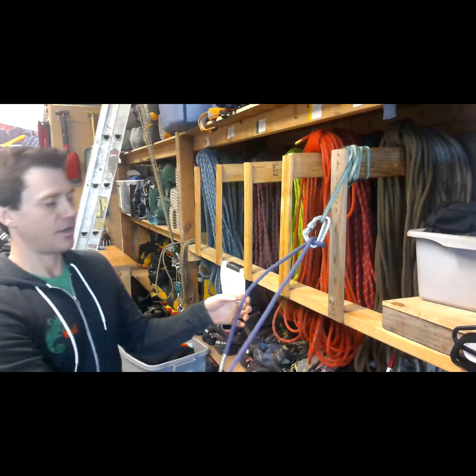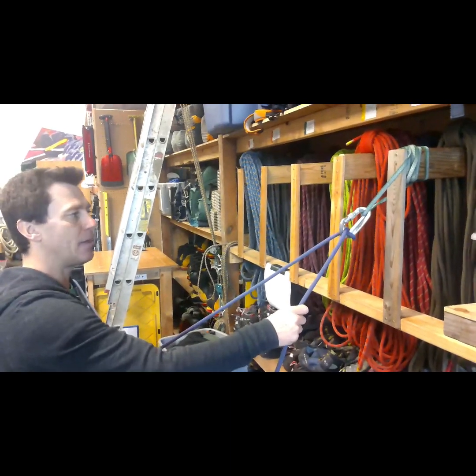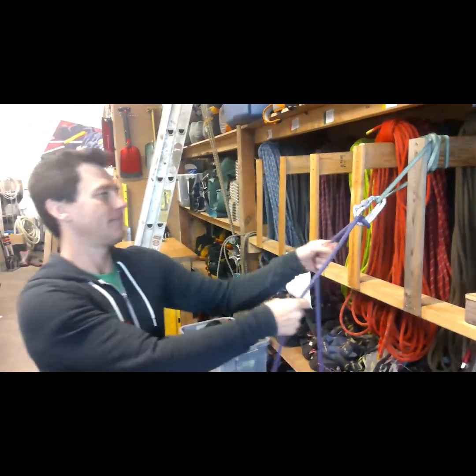Notice that now the load side will hold the load, and if I need to pull, I can move it this way and it will naturally move the rope through. So here's the load, here's the pull.